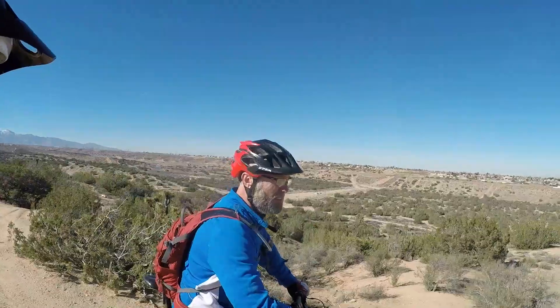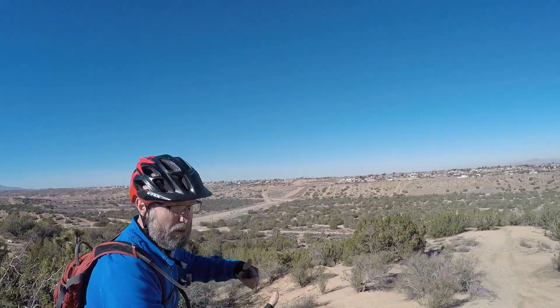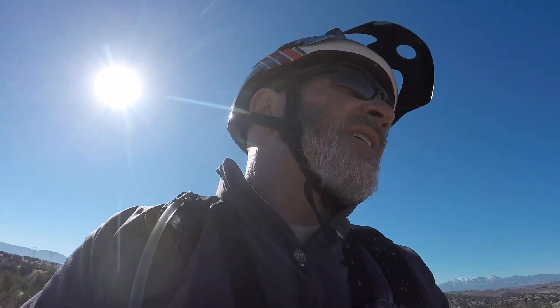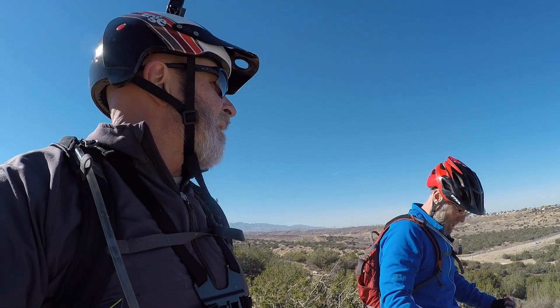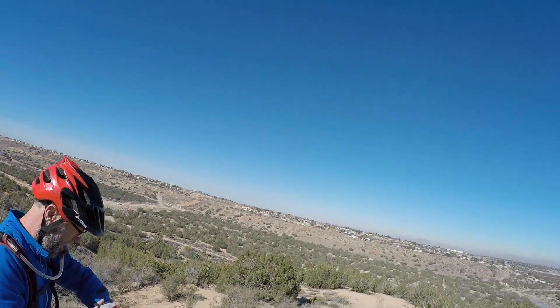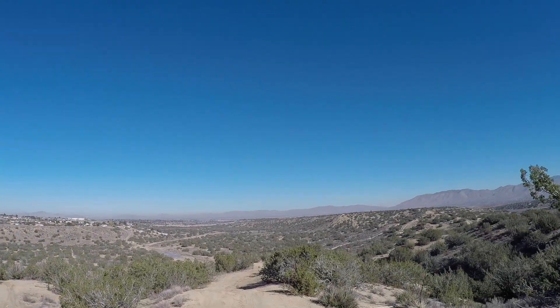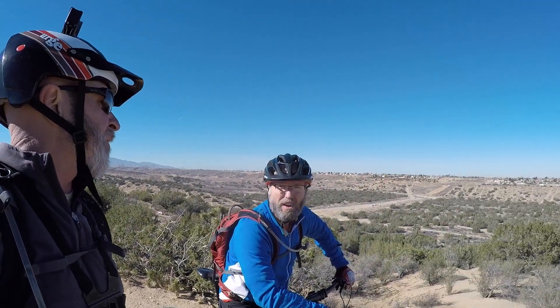Grandpa's a little tired — and so is he. What do you think, Wes? Two thumbs up. Overall, two thumbs up. We finished the trail and we had enough juice to come up here and take in the spectacular view of the high desert. I'm definitely giving the Focus Jam 2 a two thumbs up. That's from Wes too — that's pretty legitimate if Wes is giving it a two thumbs up.